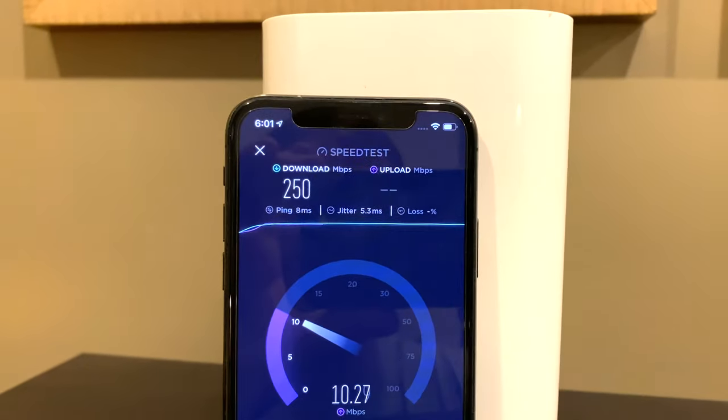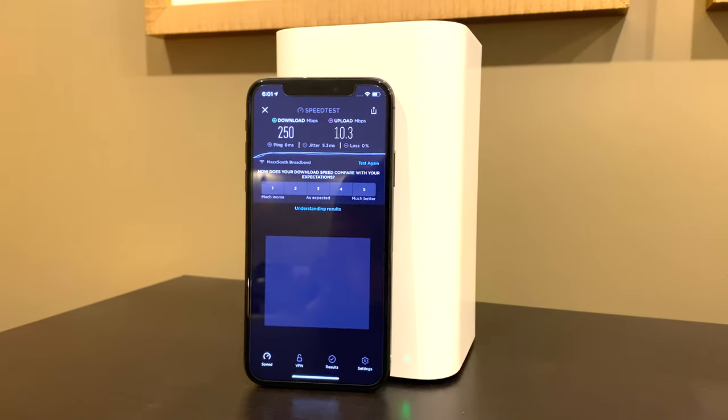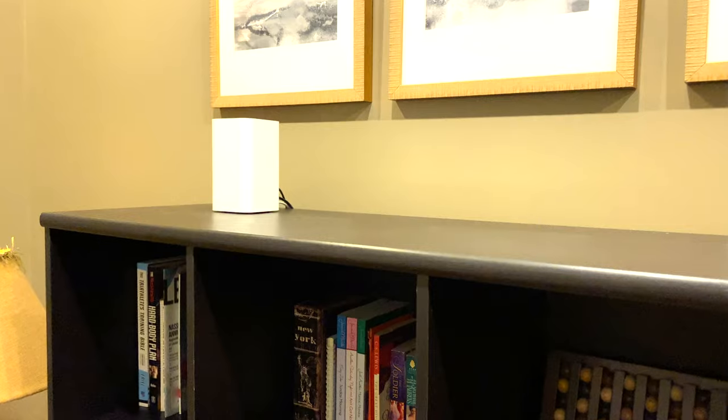I'm going to run a speed test at my home so you can see the kind of speed I'm getting. When you and your family all start watching TV on the internet, you're leveraging your network connection with YouTube TV to watch TV. That's one of the reasons it's cheaper — there's no infrastructure for YouTube to come install. They don't have to put up a satellite dish; the cable guy doesn't have to come hook up cable.